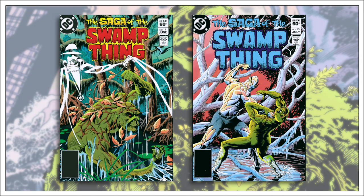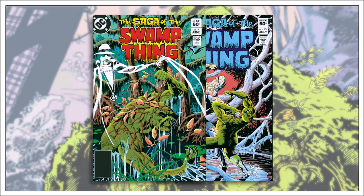The following two issues are a fill-in story that are quite terrible. It may have been an inventory story that had been sitting around for years and was published because they had nothing else for the next two months.